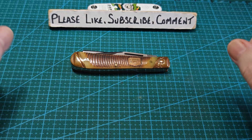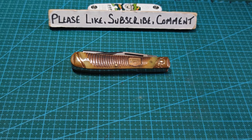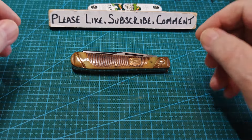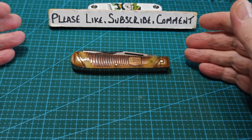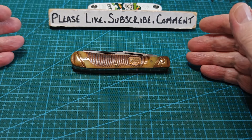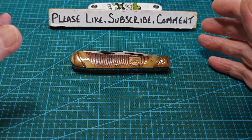Good afternoon everybody, how you doing? It's me Paddy from Cross the Shuck and you're very welcome back to the channel. This is a wee different one today - this is my love-hate affair with the trapper pattern, and I just want to explain why it is and why it's changing.